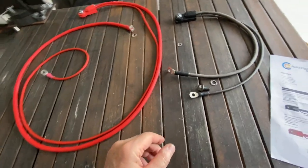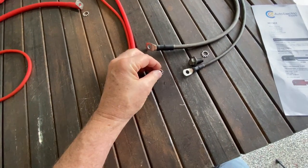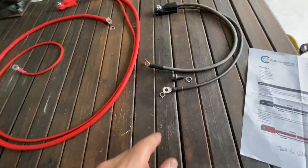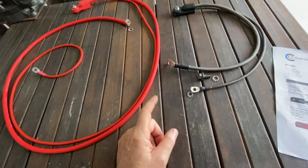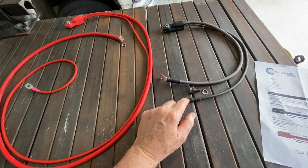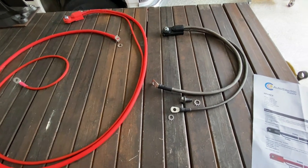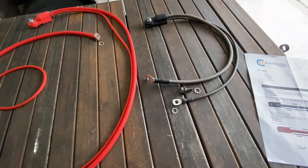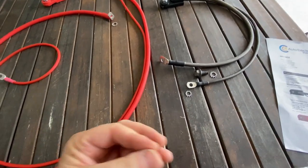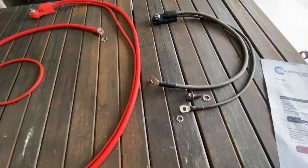Also, on your connections, I recommend using star washers. I picked up some new ones at the hardware store — some external star washers for each of these connections. One other point they made: for the ground on the negative side to the frame, rather than use a tapped hole with a sheet metal screw that eventually can rust and lead to corrosion and grounding problems, weld a bolt to your frame and then use a nut to secure the wire to that. And that's what we did — let me show you.